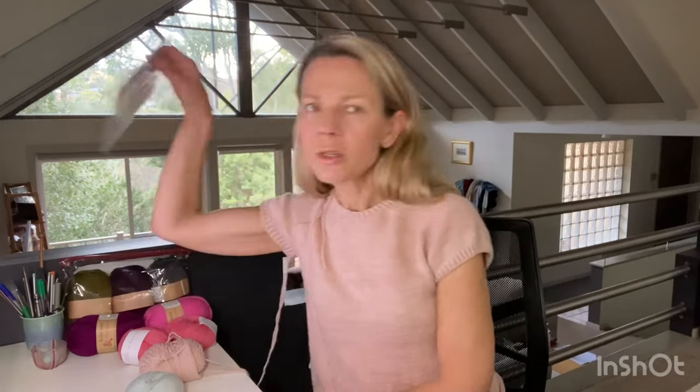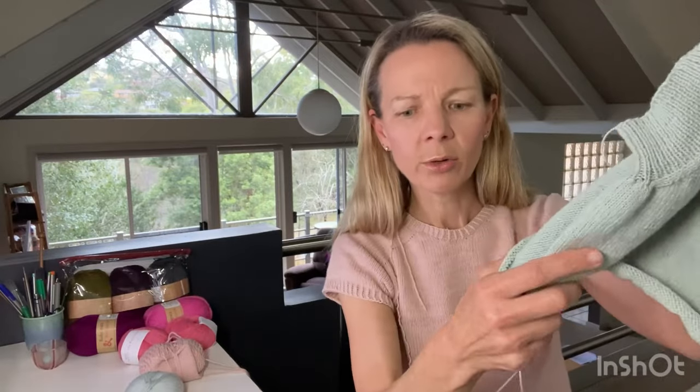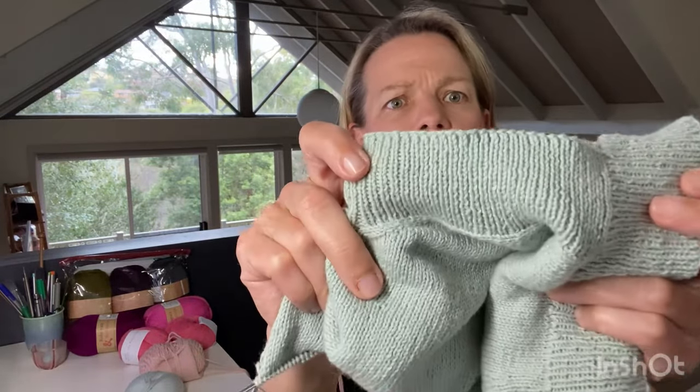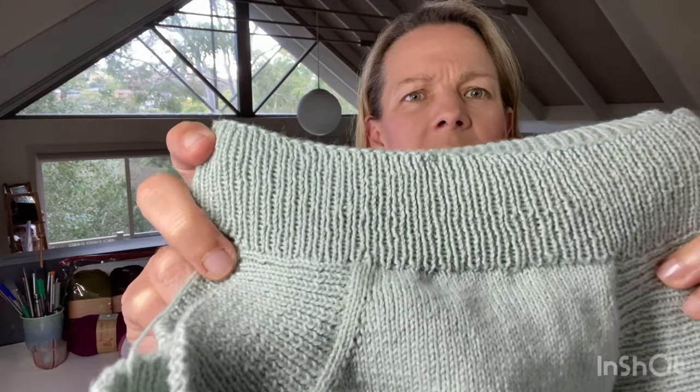I do have little double pointed needles down to 2mm, but I didn't really want to do the whole neckline on double points. I fought with the long needle for a while; I'm hoping it'll block out and be more even. The side ribbing looks pretty even and neat, but the neck ribbing is definitely not as neat. I'm going to order a couple more needles from Sunspun.